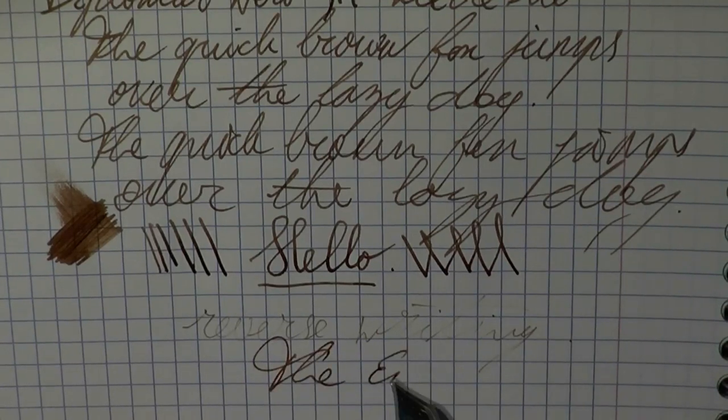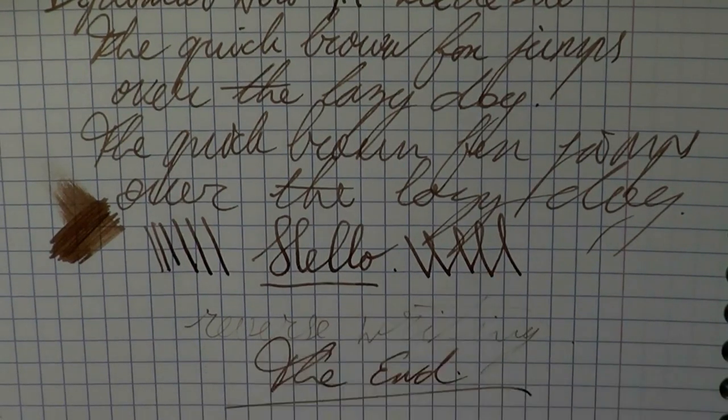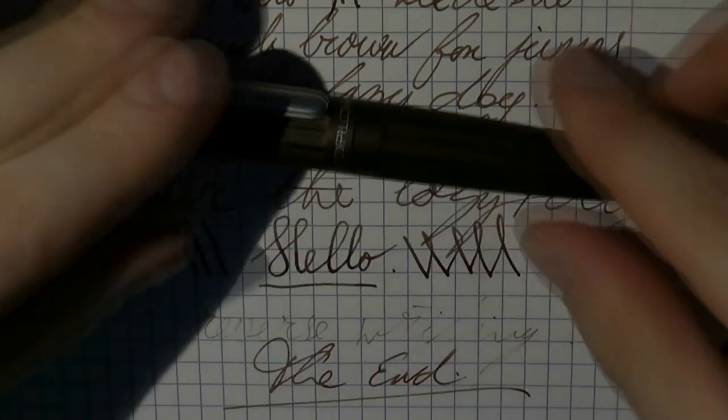Well, that's all about this pen. I hope this was useful. And I'll see you later. Bye bye.